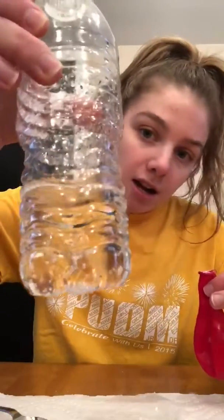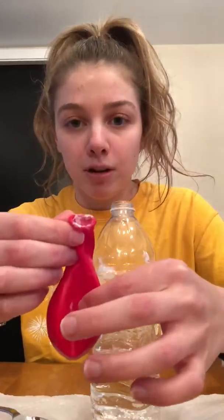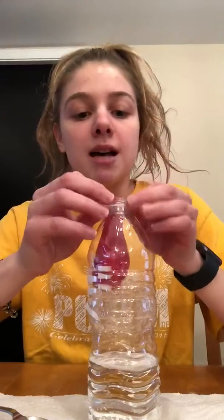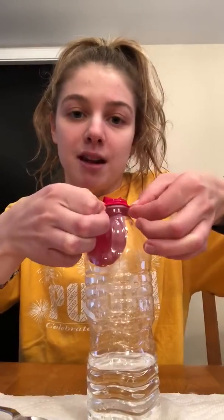So I have our vinegar in here — you can see it, it's clear. And then I also put some baking soda inside of our balloon. So it's in the balloon, and I'm going to put our balloon on top of the water bottle and then dump it so it mixes together while it's on top.